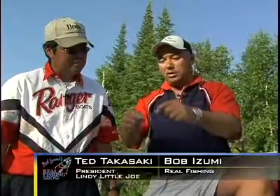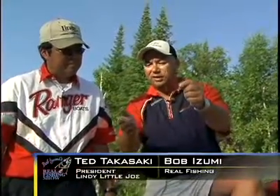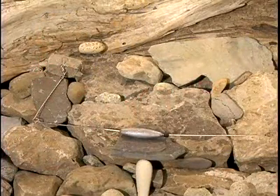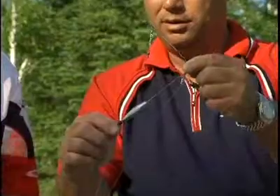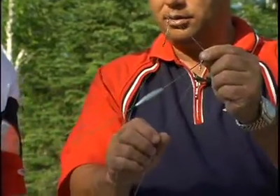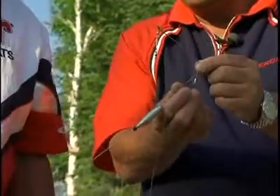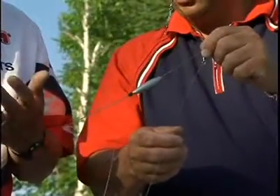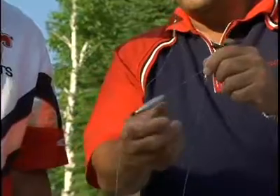Hey Ted, I just want to take a minute and talk about the bottom bouncer. This is an exchange system that Lindy has come up with that you can change the weights on it. It's really slick — it's my favorite bottom bouncer to use. What's great about it is that whether you're fishing 10 feet, 20 feet, 30 feet, or 40 feet, you have a weight for every single depth.